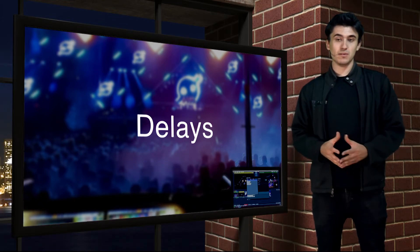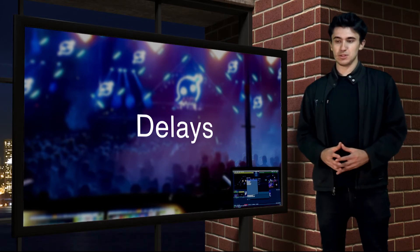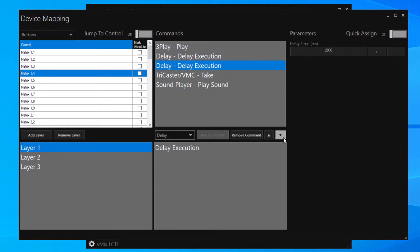Here's one a few of you asked for. Since the start, we've been able to stack multiple commands to a single button, which would all be executed instantaneously. Now we're able to insert time delays between commands, allowing for sophisticated timing in command stacks. For total flexibility, we've also added the ability to easily reorder commands in the stack.